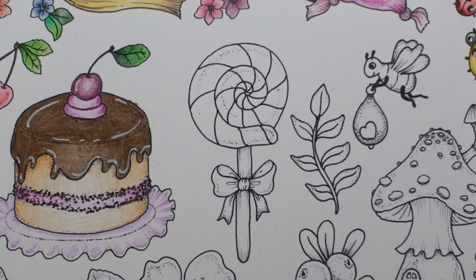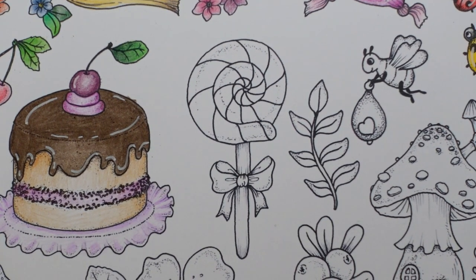Hi everyone, today we're going to be doing another part of the Clara Markova page. We have this rather fun looking lollipop — or popsicle? Lolly? I shall be calling it a lollipop, and we shall be colouring this.